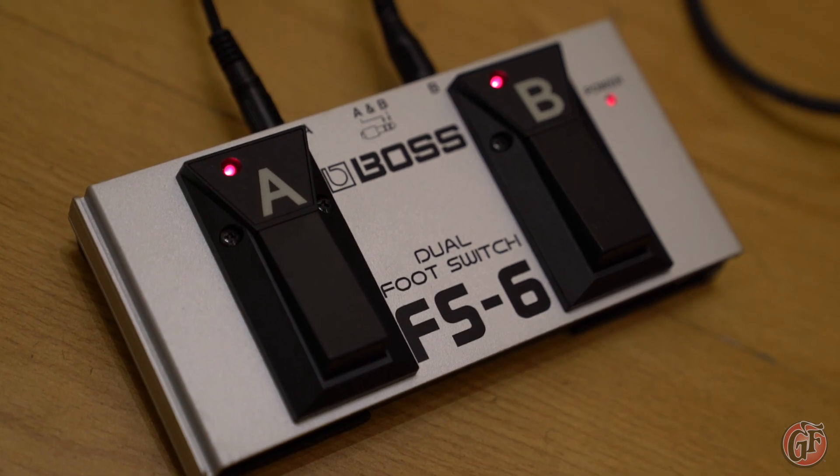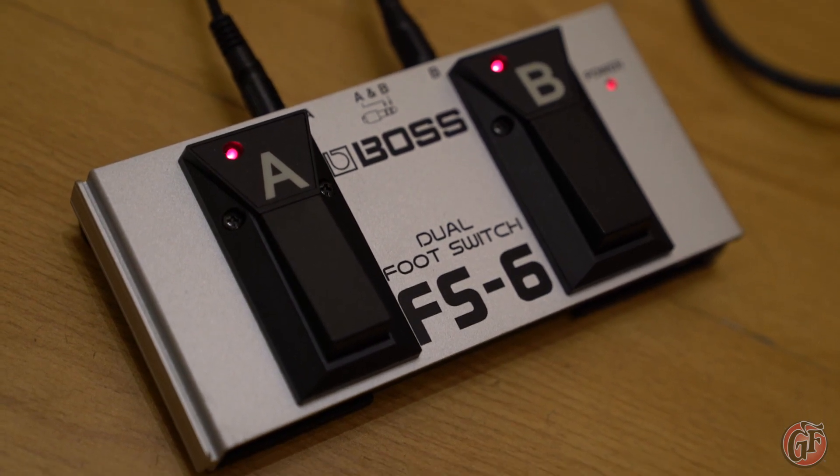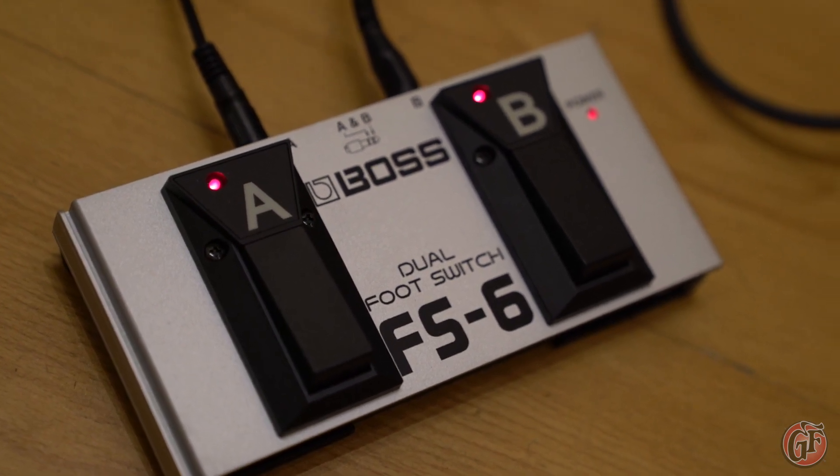Both reverb and chorus effects can be independently footswitch controlled with a dual-button footswitch, such as the Boss FS6.